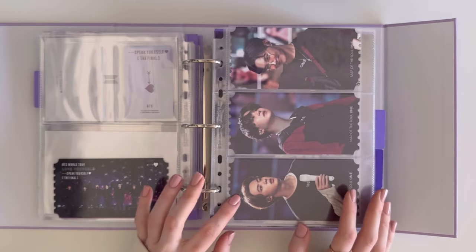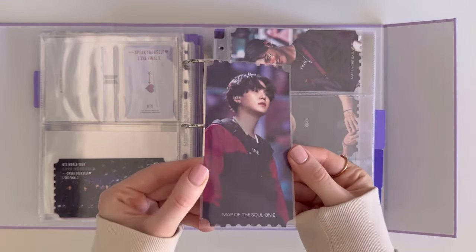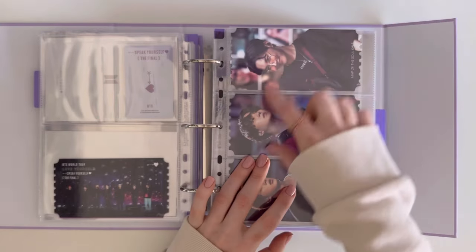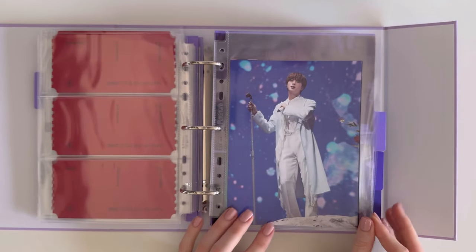I really really love these photo tickets! Then we move on to Map of the Soul: ONE. These are the holo tickets — I wish they did more of these photo tickets because I absolutely love them. And then these were the posters.